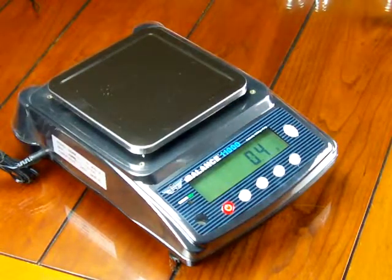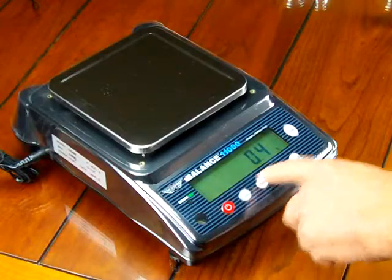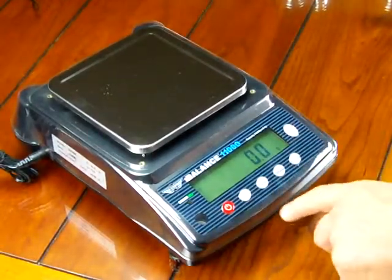So we highly recommend that you have the calibration weights to perform the cal, and now we'll simply do the calibration again using the right weights.